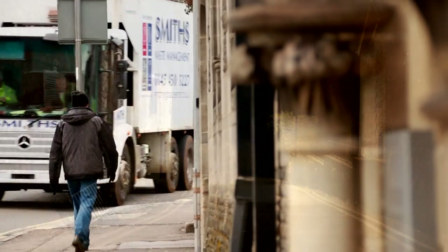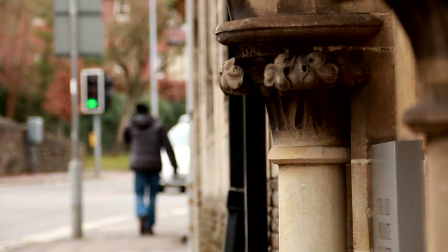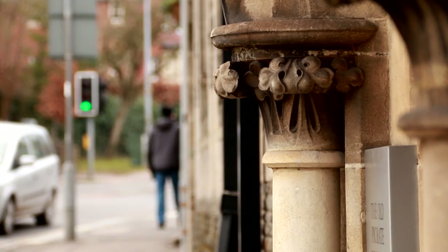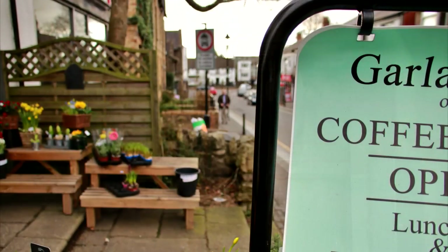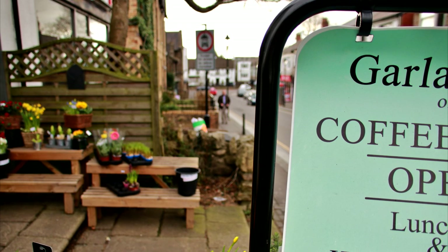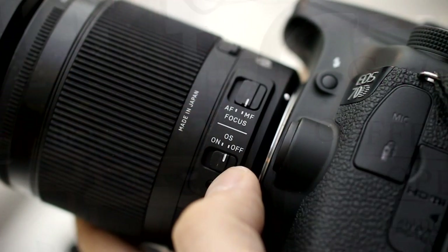Also, that narrow aperture means you cannot get a very out-of-focus background with this lens, so it will often give you quite flat-looking images without much depth. However, this is quite normal for a lens with such a long zoom range.